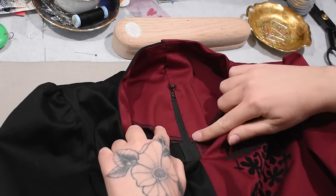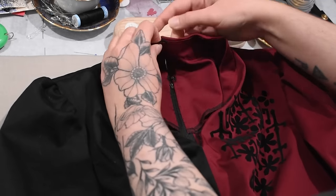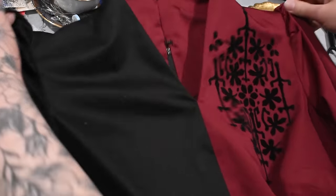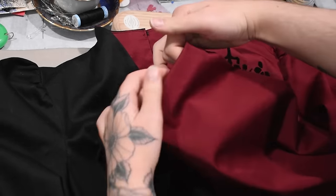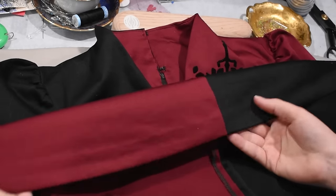I put some hook and eyes in along the center back neckline area right atop the zipper and at the top of the neckline - I need a third one in between so I'll do that later. For hemming the sleeves, I used red thread to hem the red side and black thread to hem the black side so my thread would be nicely hidden. Even when hemming the skirt I switched colors of thread so those tiny stitches on the outside would be as invisible as possible.